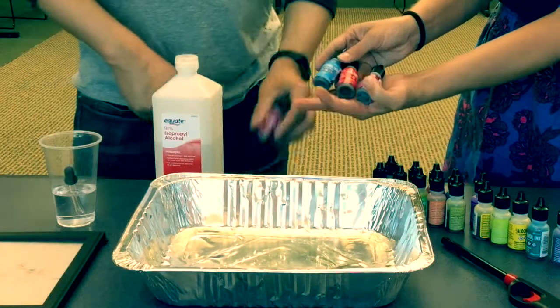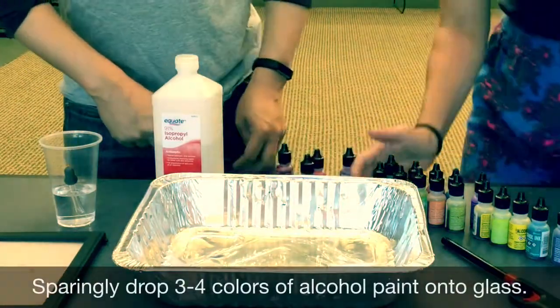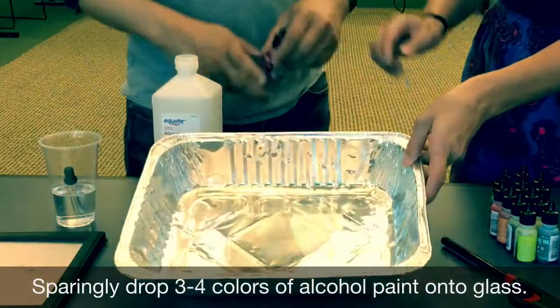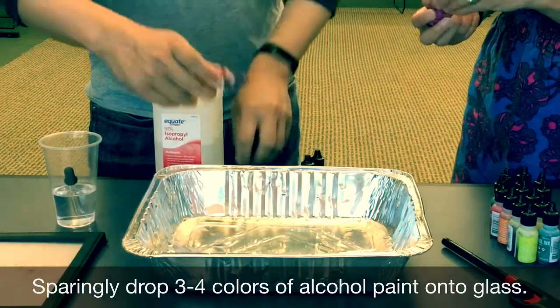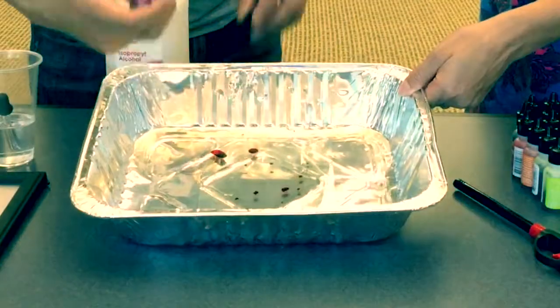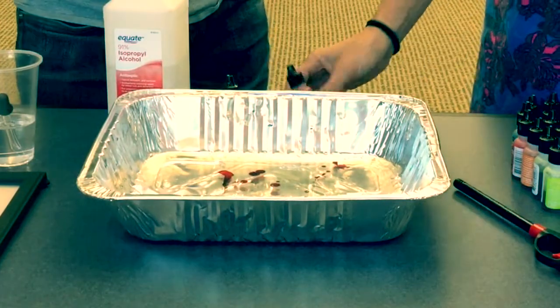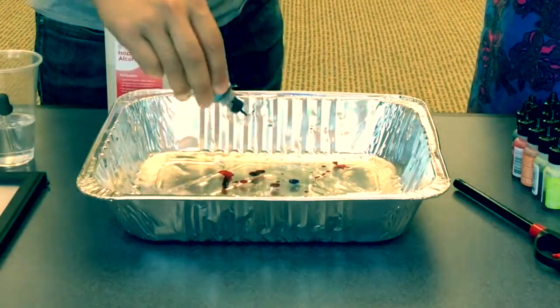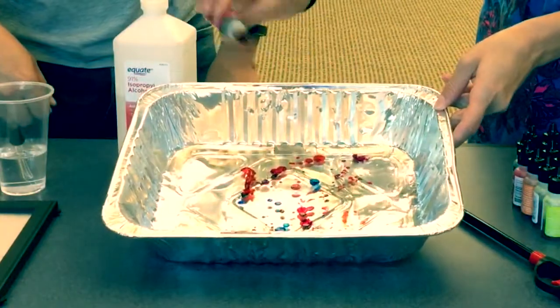We're using four colors just to keep it simple. We're going to take them and just drop them all over the glass. You don't need too much — a few drops. A little bit goes a long way, just drop it all over.